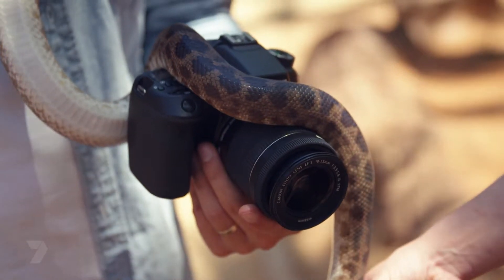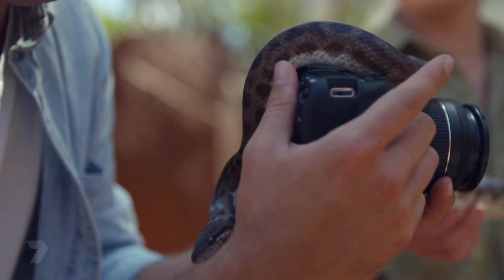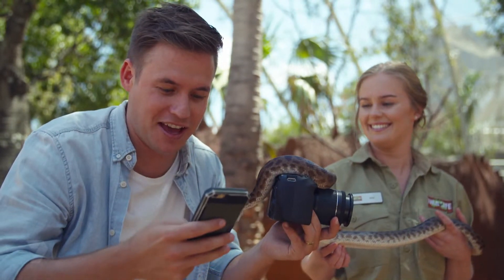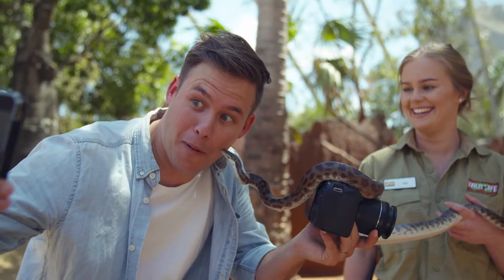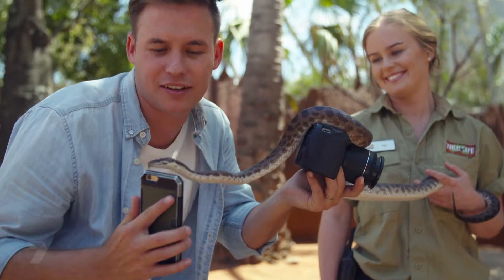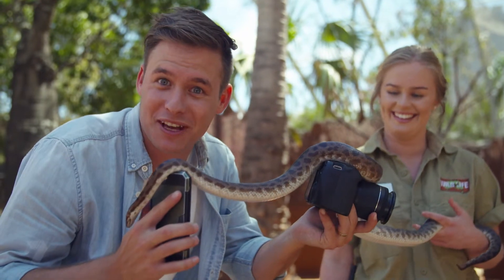Now as you can see, some animals are very unpredictable — you just don't know what they're going to do. So it's always a good idea to carry two cameras, because then you can get a sneaky selfie like this. Another tip: bring three cameras, because sometimes the animals like both your cameras.